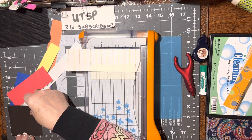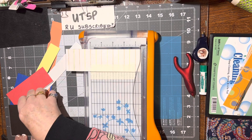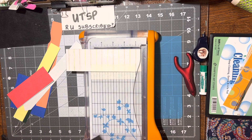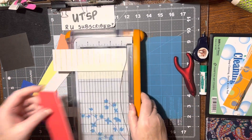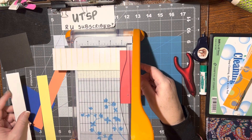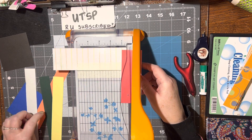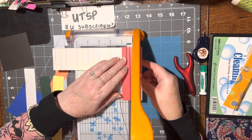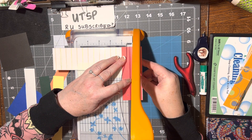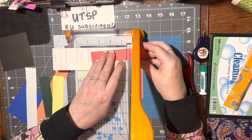I'm going to use one-inch squares, so I cut this to be three and a quarter. A piece of black, three and a quarter. And then I'm going to need nine. So there's one, two, three, four, five, six — one of each color.